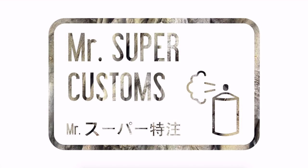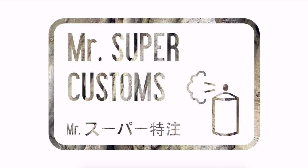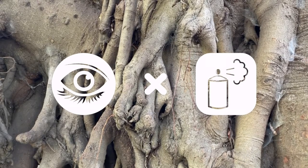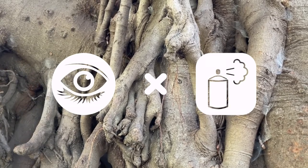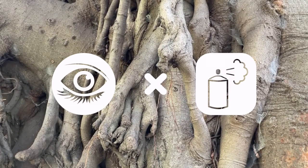Welcome everyone. Today we have a really special project. A while back, my friend Kiro from Kiro's Workshop asked if I would collaborate with him, and I couldn't have been happier to say yes. I'm sure you all know exactly who he is, but if you don't, you absolutely have to check out his channel. He does some really incredible things with his dolls.